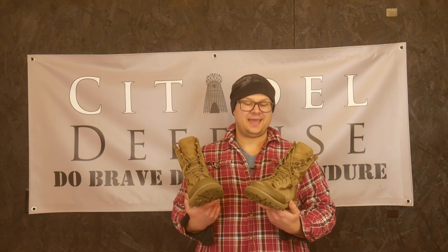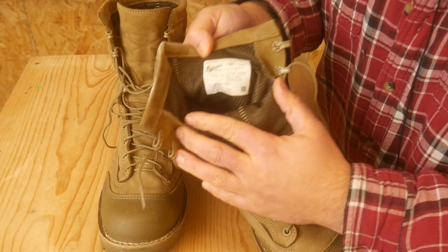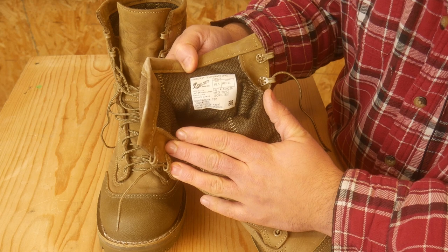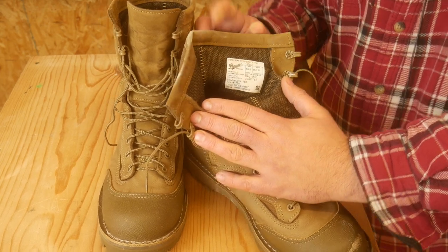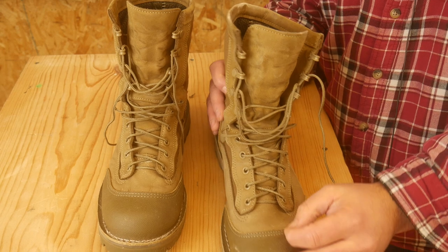These are a good pair of boots, and let's talk about some of the reasons why. These are the Danner United States Marine Corps Rat Temperate Boots. They are Gore-Tex lined and made out of leather. These are a temperate boot — let's start with that.